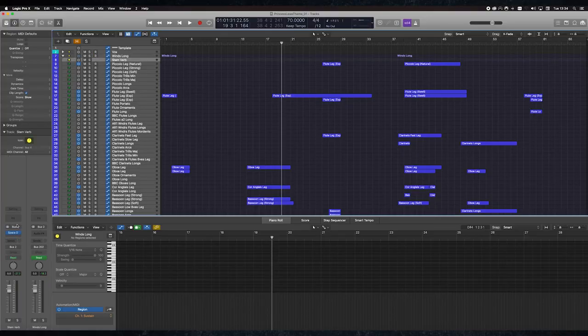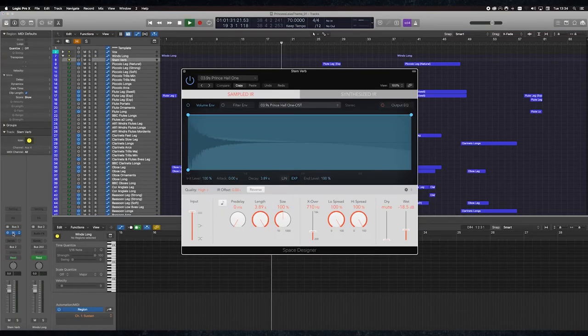One other thing I wanted to look at is the overall mix. Each section, including the longs and shorts, has a reverb stem. For these I'm actually using Logic's Space Designer. It has some really nice reverbs built in — the Prince Hall one is a really nice orchestral hall.